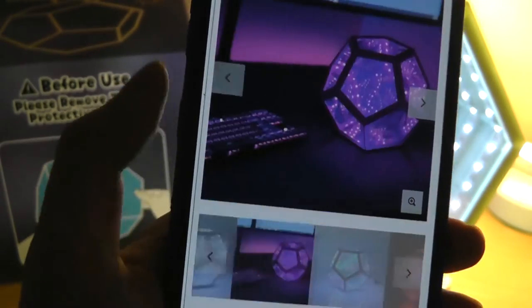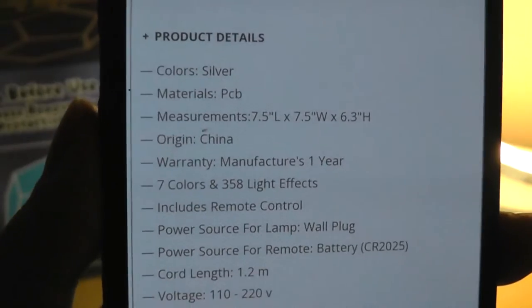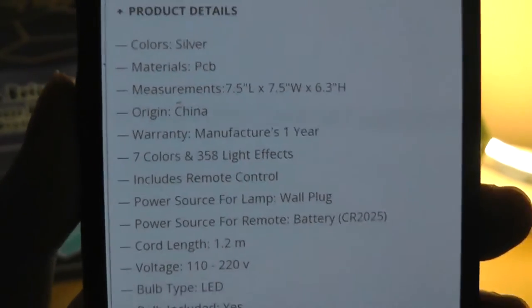It is RGB, so it changes colors and you can use a remote control to go through all the different effects. It measures 7.5 inches in width and 6.3 inches in height.